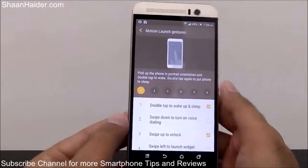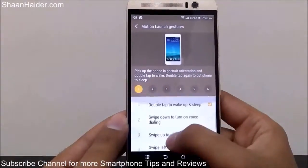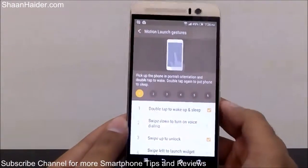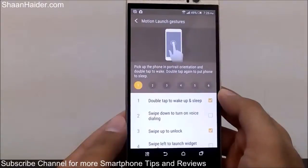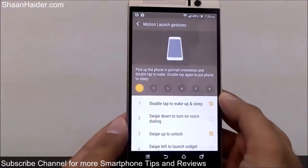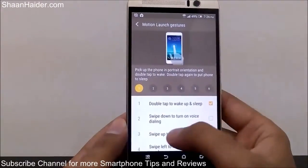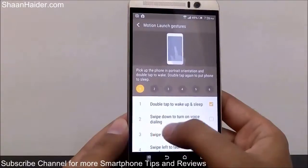On the next screen you can see there are six options. These options are: double tap to wake up and sleep — I've already made a detailed video about this feature, which you can watch to know more. The second option is swipe down to turn on voice dialing.